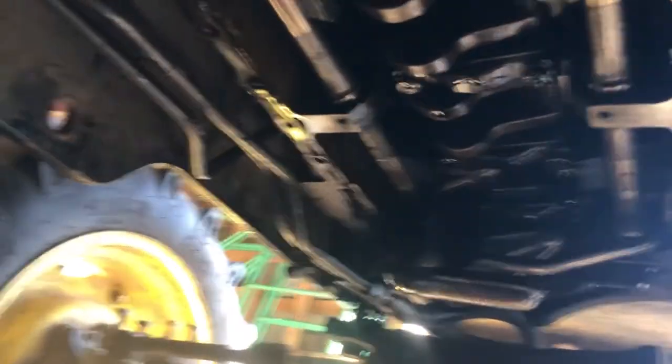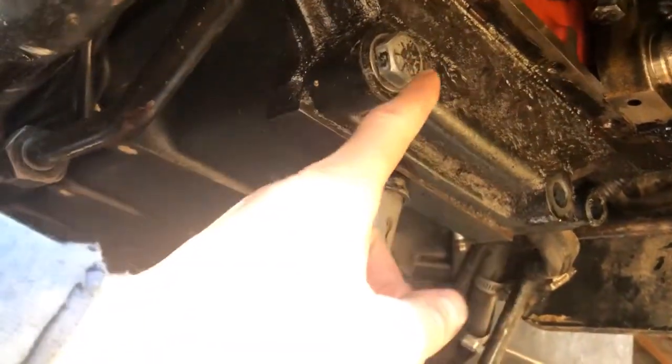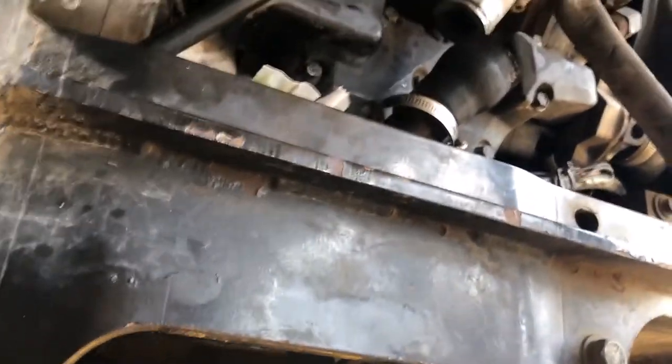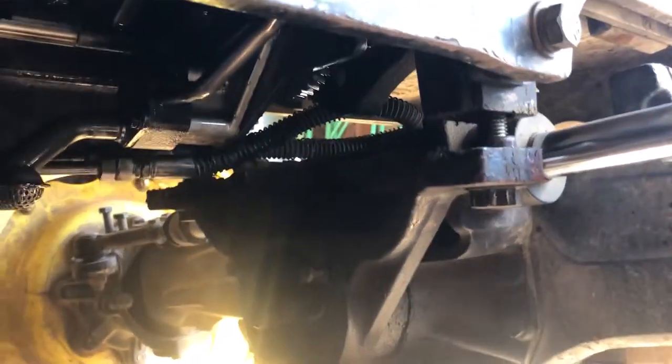I had to undo these bolts right here because I couldn't lower the oil pan otherwise. The biggest trouble was that I couldn't get the oil pan out without hitting the oil pump and all that stuff over there — it would get stuck up in there. So the trick is to lower the front axle.